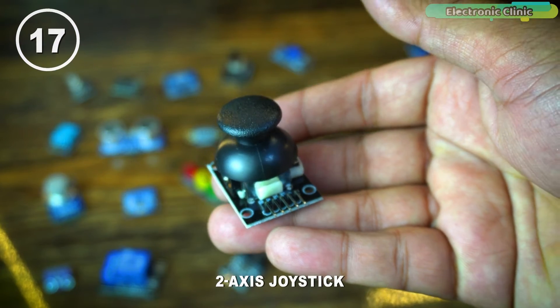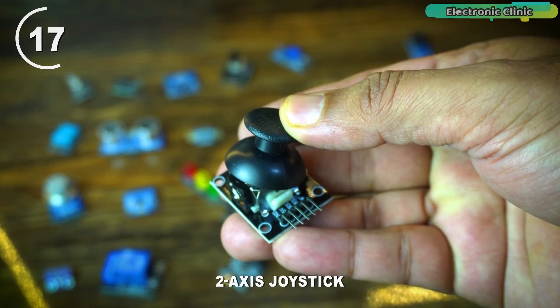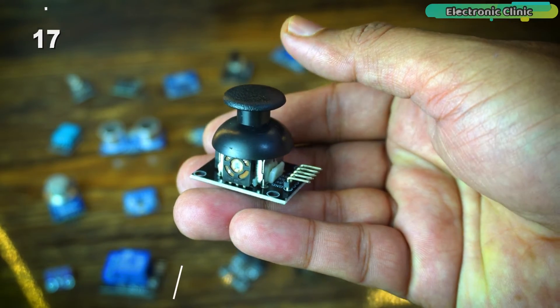This is an analog XY joystick and you can use it to control robots, servos, DC motors, RC cars, RC robots, and lots of other things.